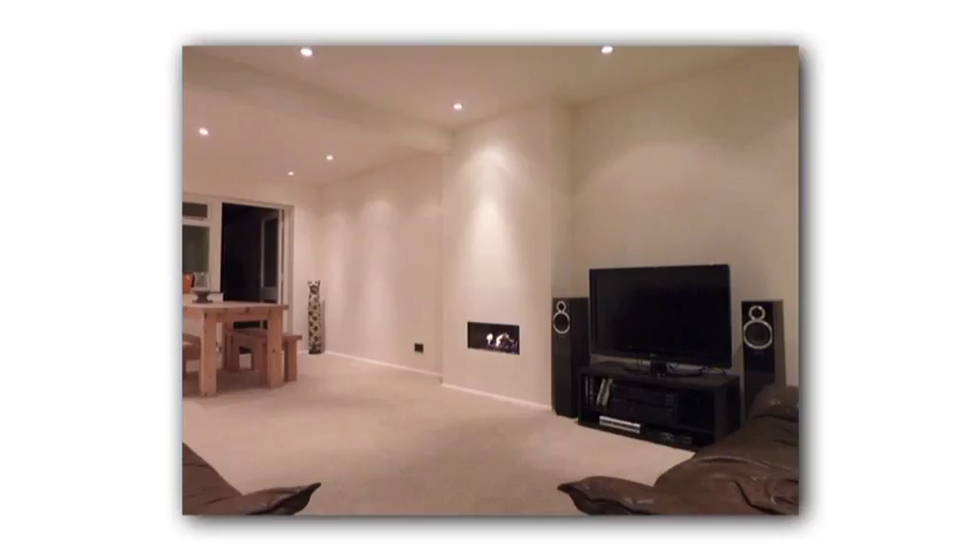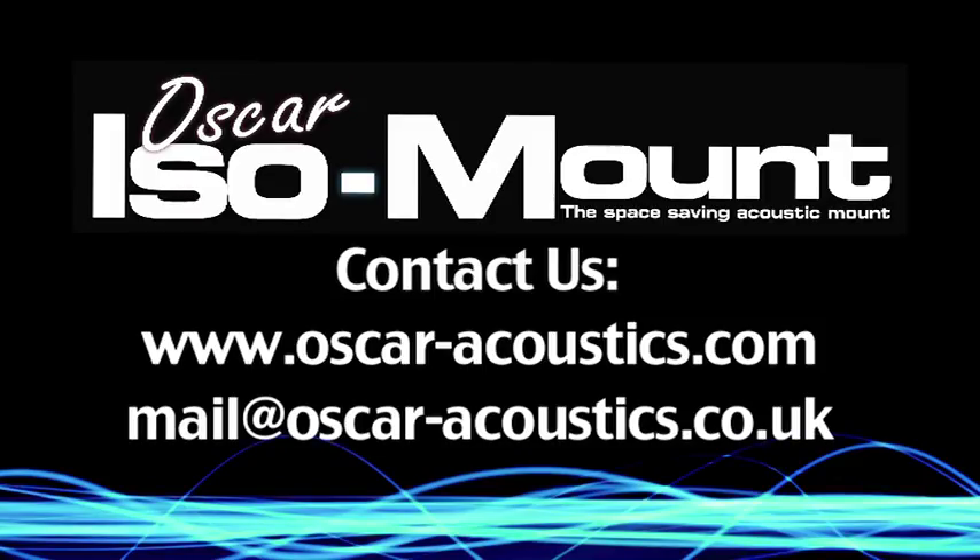Further information is on our website. For more information on the Oscar ISO mount, please do get in touch.